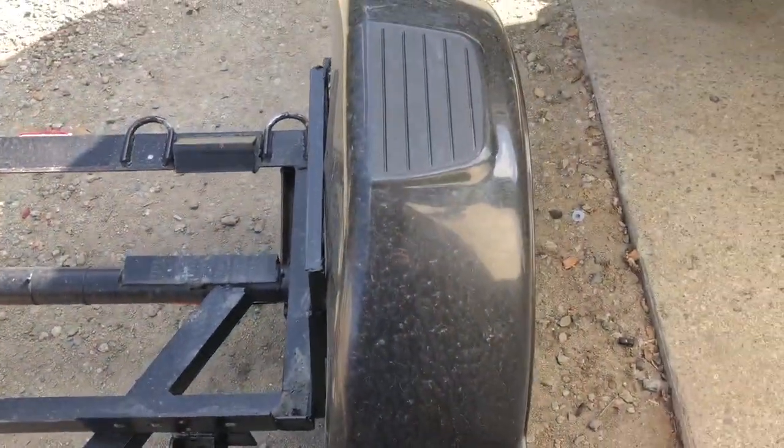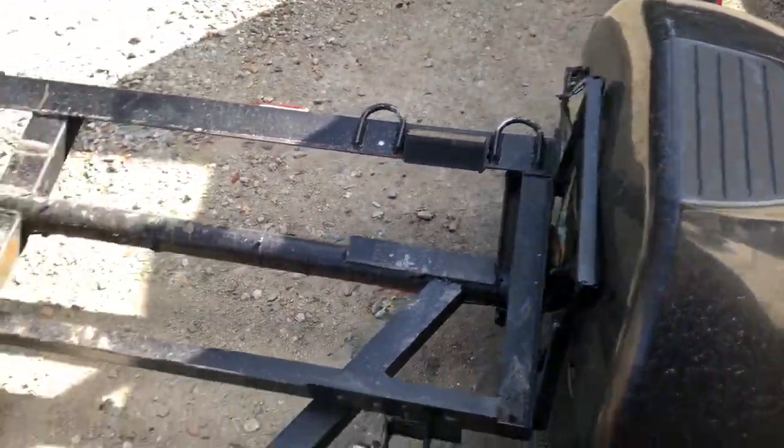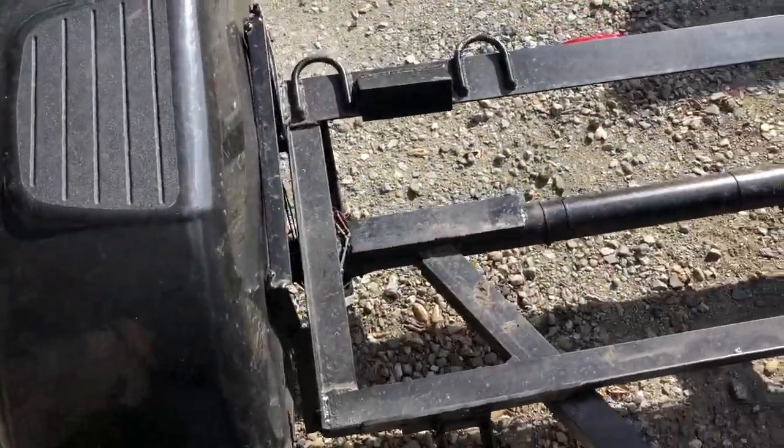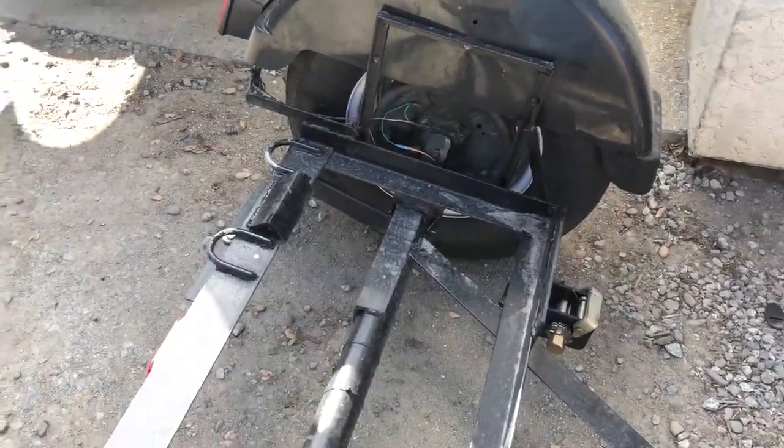Just trying to get some good overall view of it. It is a 3,500-pound drop axle — it has a four-inch drop.